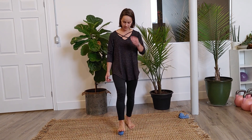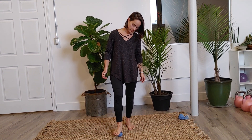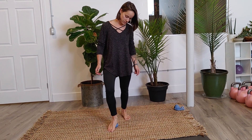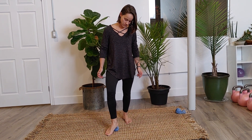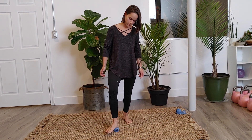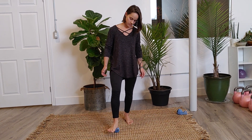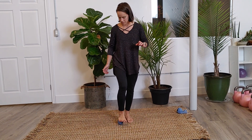Continue pressing up and down, moving towards the heel so the toes may come a little bit closer to the ground. Squish out the heel and then start to freestyle roll out the foot — you can go anywhere you want.